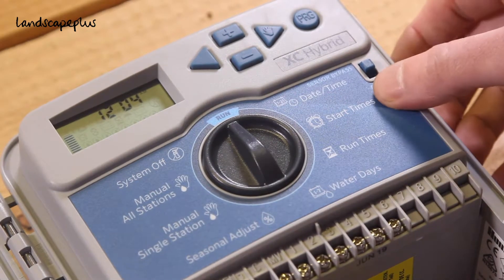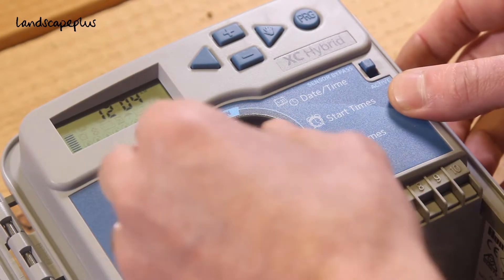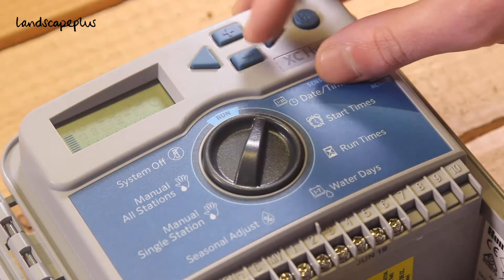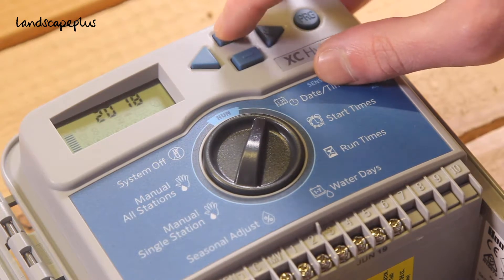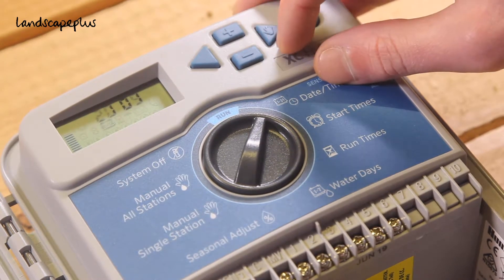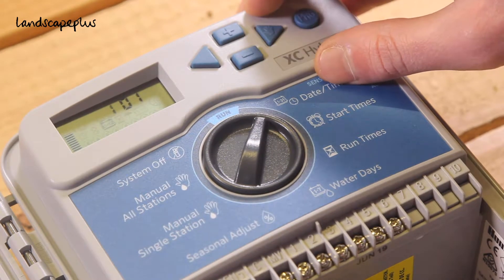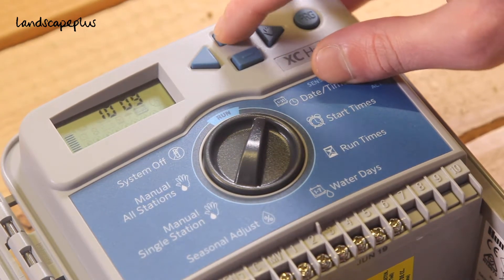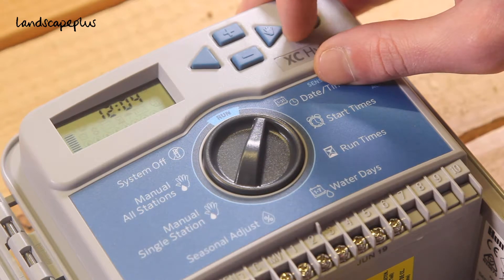The first thing we're going to do is set the date and the time. Flip the dial to date and time and select the current year by pressing the up or down arrows. Push the right hand arrow and then you can select the month and the date. The right hand arrow again takes you to the time.